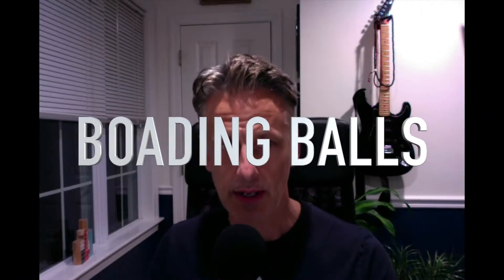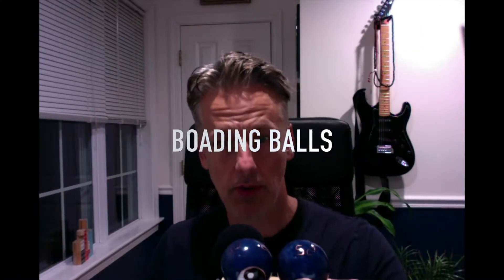Baoding balls are metal balls small enough to hold in one hand. They're also known as Chinese balls for practice, exercise balls, Chinese health balls, Chinese meditation balls, and Chinese medicine balls.